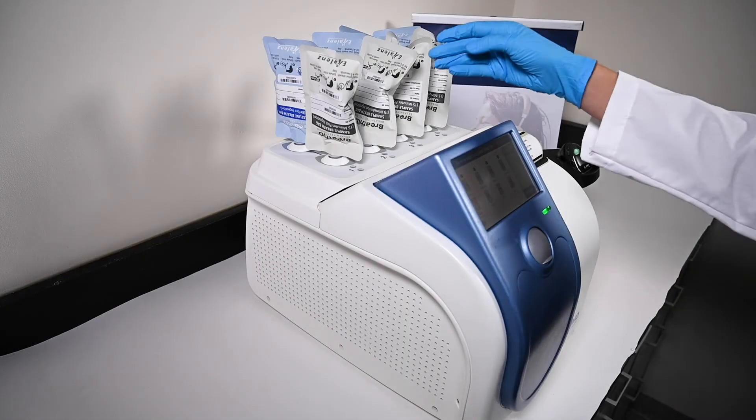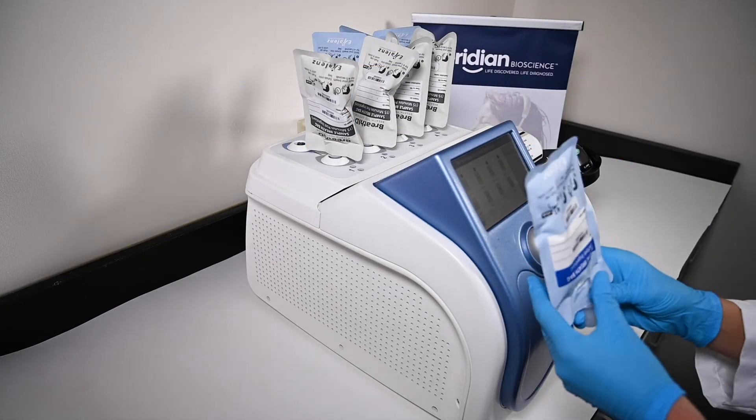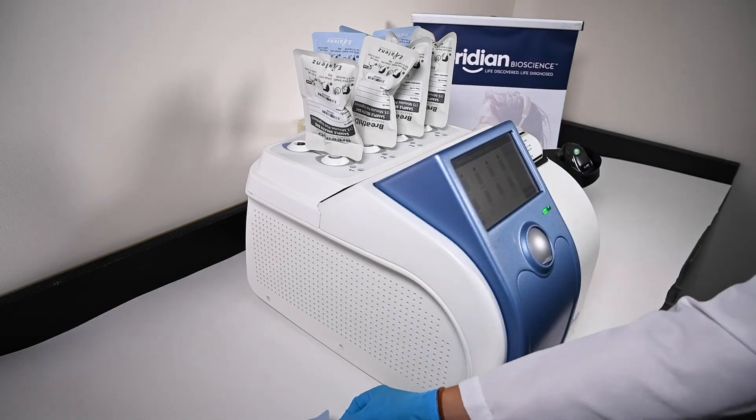Once the run is complete, simply remove the bags and recap the specimens, especially if they'll be used as controls later.